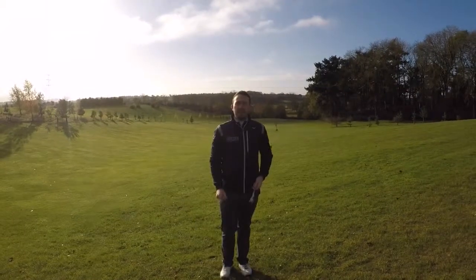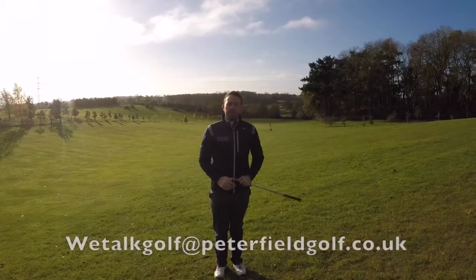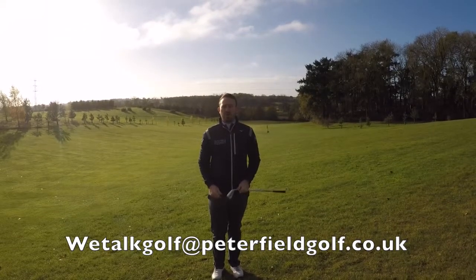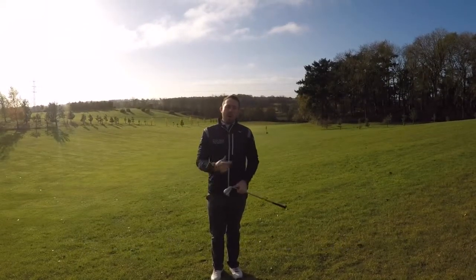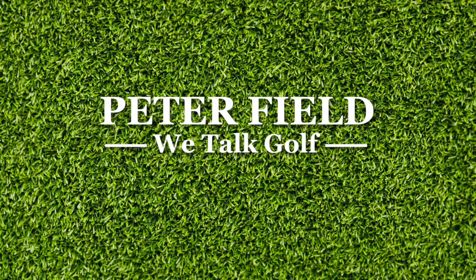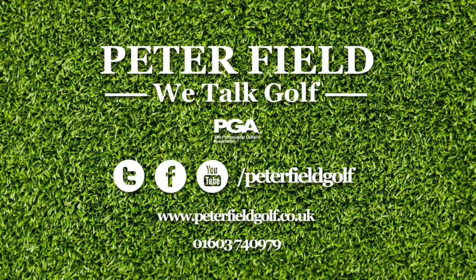Works absolute treat. Now, if you want more tips, you've got to email us at wetalkgolf@peterfieldgolf.co.uk or pop in and see us at wetalkgolf.com.